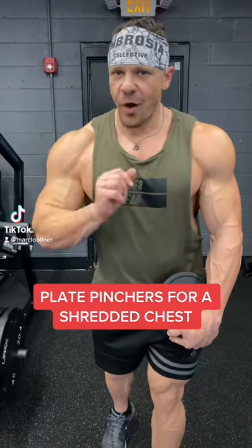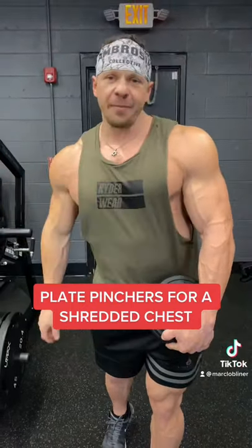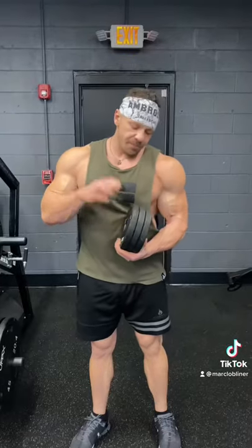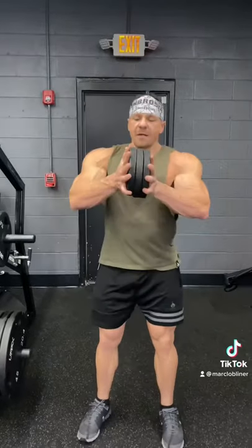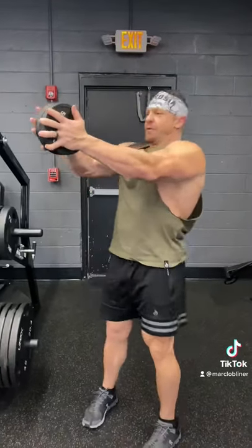Try this chest finisher and let me know how you like it in the comments down below. I use three five-pound plates. You take them, lock it in, and hold it out as far as possible.